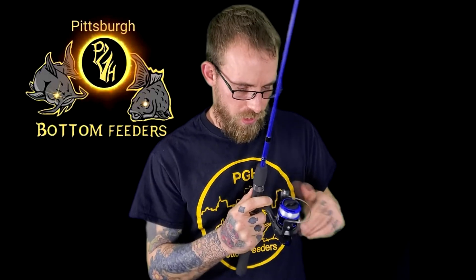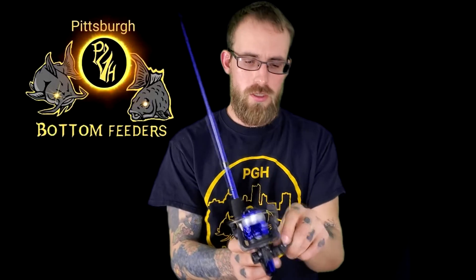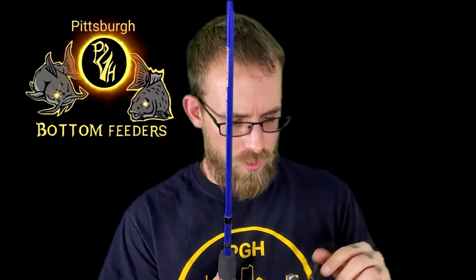So it's not too bad to start off with, and I like how the little switch here collapses the handle to make it easier to store away — a lot easier to store away the rod and reel.